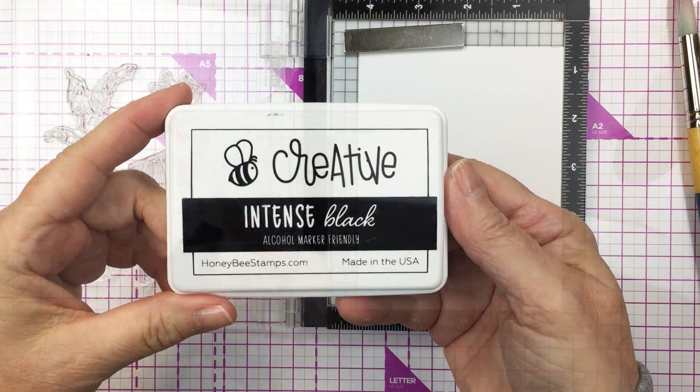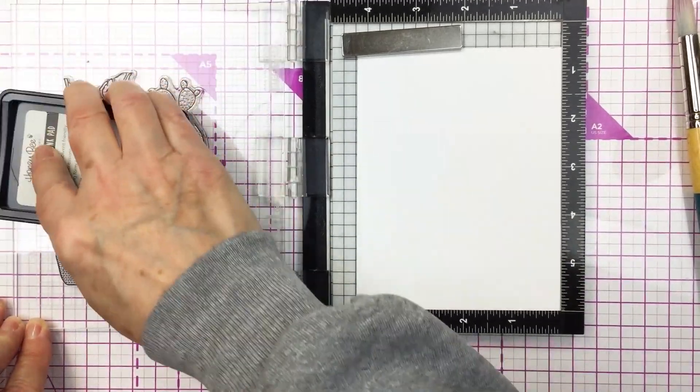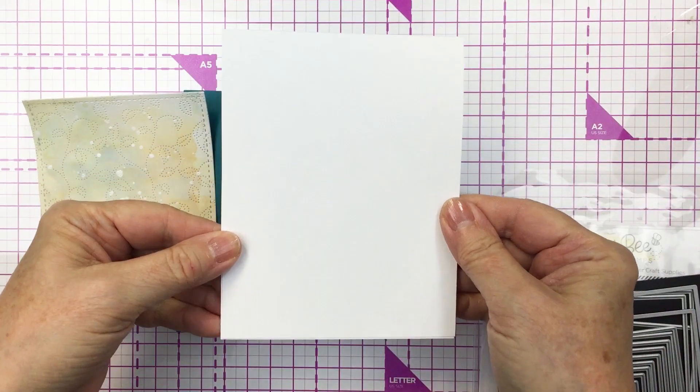Now I'm going to stamp out my images with Honey Bee Stamps Intense Black Ink using my Mini Misti onto some white Neenah cardstock, and I'm going to color those with Copic markers off camera.